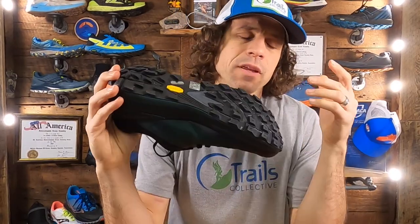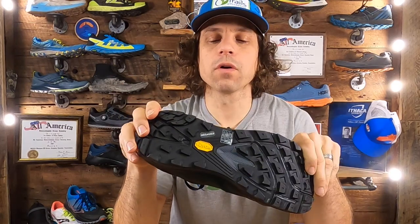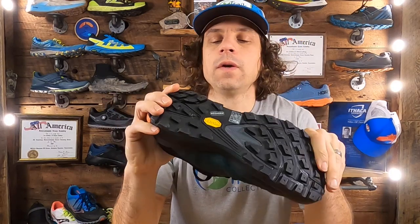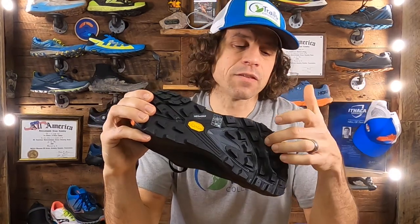Let's get into the materials, starting from the bottom up — the outsole. The outsole compound is a known and trusted material. The founder, Tony Post of Topo, previously worked for Vibram and was behind the Vibram Five Fingers shoes. When he left and started his own brand, several trail models retained that Vibram outsole. In this case, it's Megagrip.